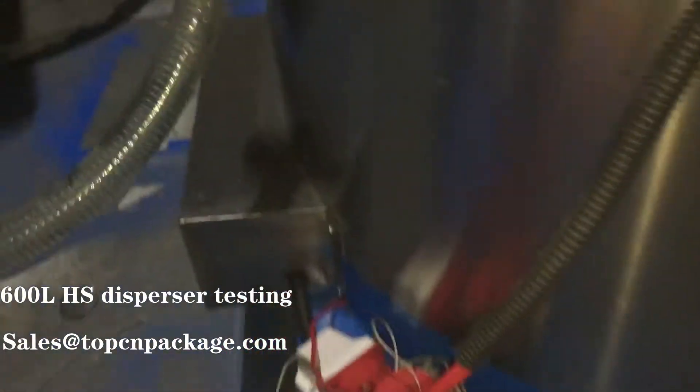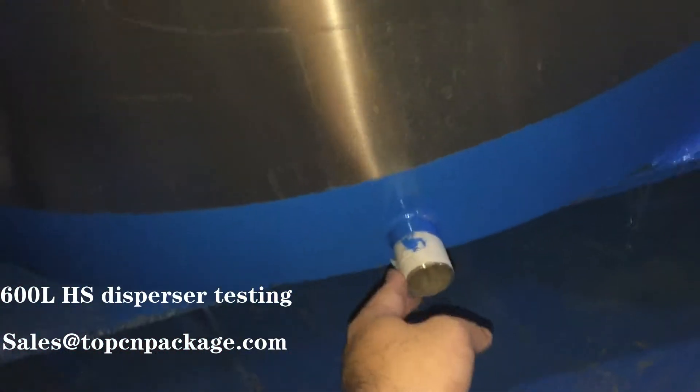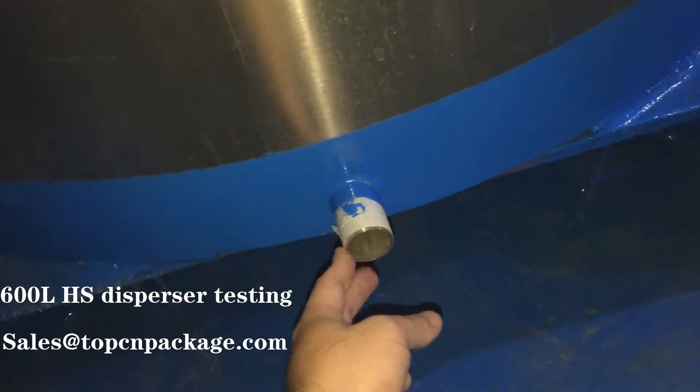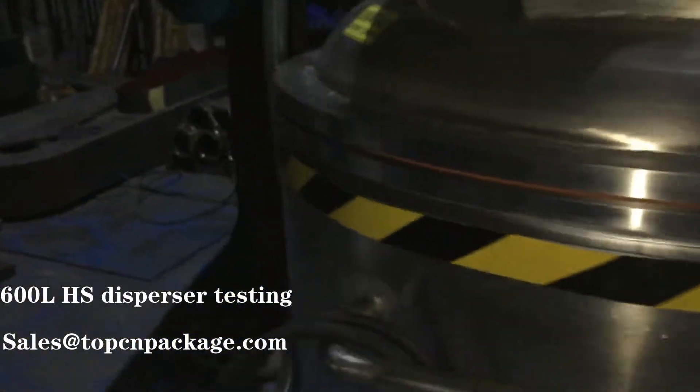Let's start with this part — this is the heating part, where we can heat the tank. Here is the heating section. This is the outlet valve where you can release the heating materials, like water or oil. And here is the inlet where you can input the heating materials, like water or oil.